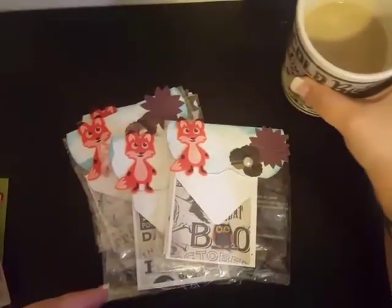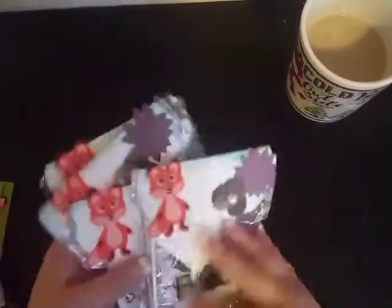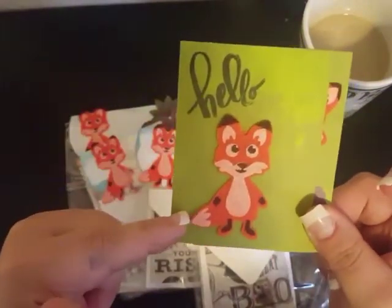Hey y'all, welcome back to my channel — it's cold here! I just wanted to share with you guys another entry into the October monthly swap. This one comes from FVA Nails, who is Faresha. How cute! I love this.